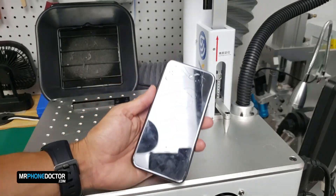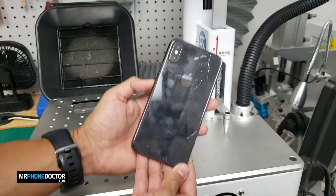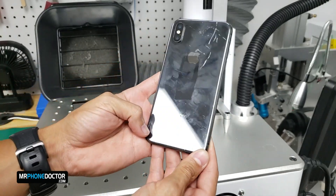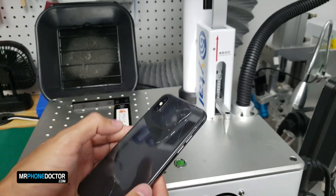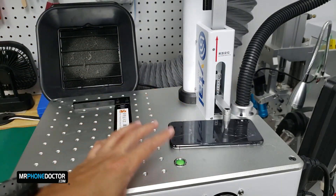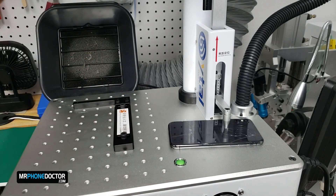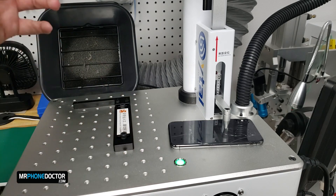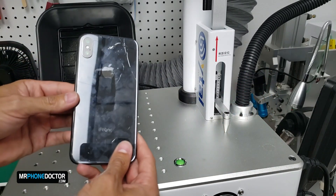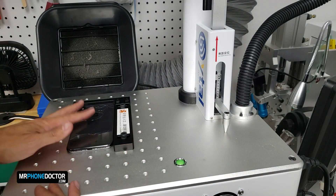Here is the iPhone X that we are going to be removing the back glass on. You can see how she's got a few spider webs running through her. Our next step is going to be adjusting the galvanometer. This is the galvanometer on the machine. We do need to adjust it so that the laser reads perfectly and it penetrates right through the glass. We are going to adjust the lever until we get a solid green light.